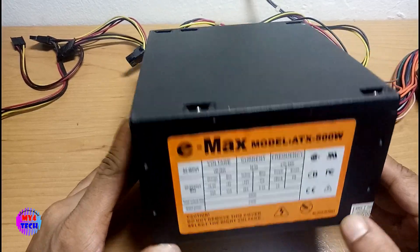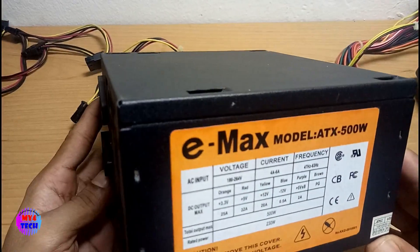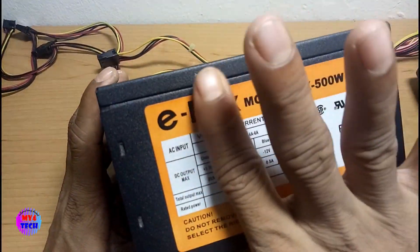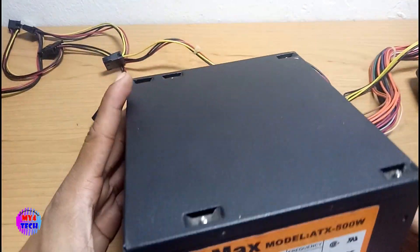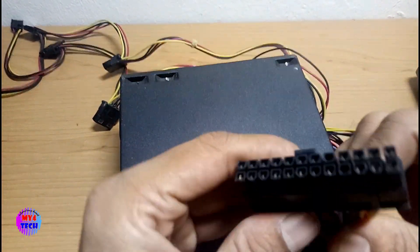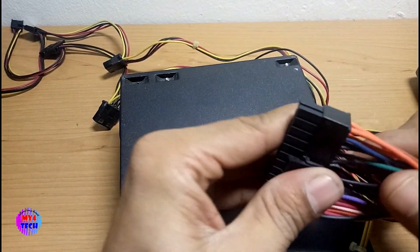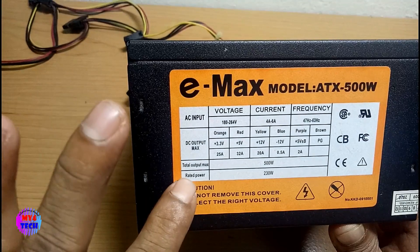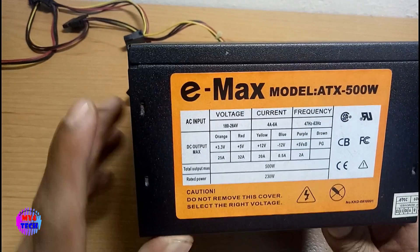I have to use the power supply second hand. We will be able to check the voltage out. I can see the wire setting out.